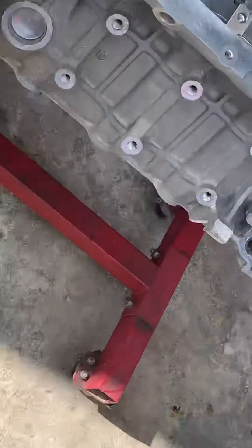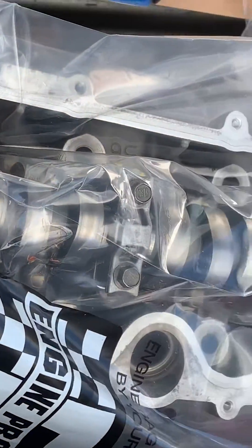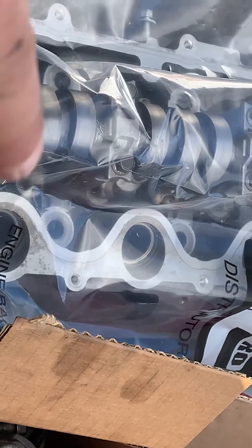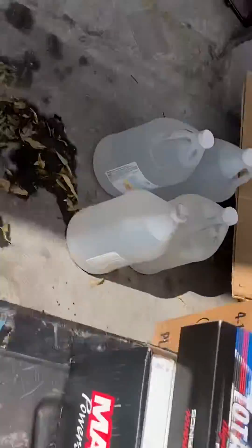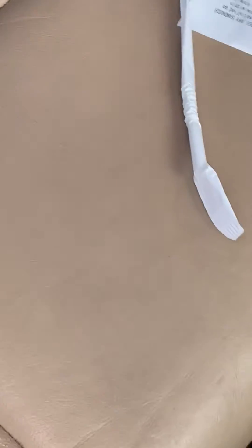At the machine shop, I spent money to clean up the head a little bit because we had some damage on one cylinder - I think it's number eight. They checked the valves and we're good there. They also honed the block for a little more clearance - these pistons want 3.5 thousandths clearance, standard bore, but I had them hone it to exact clearances. I spent close to $600 at the machine shop getting it all dialed in.